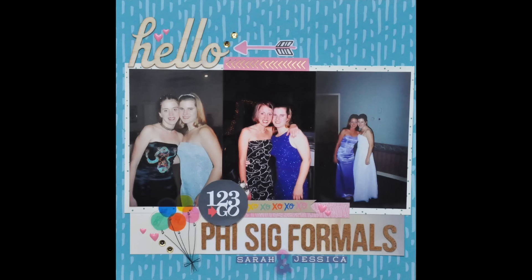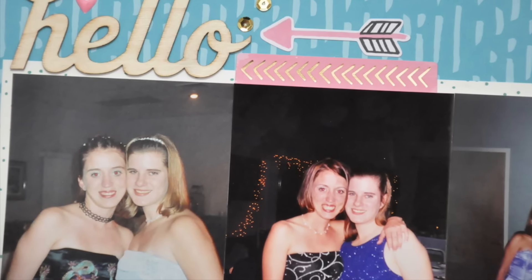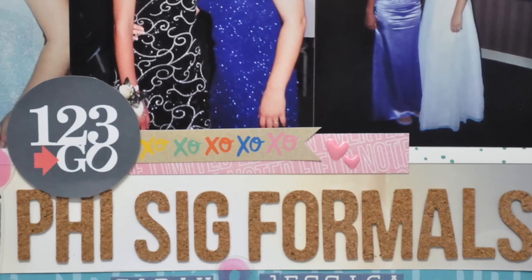That completes my layout. I hope you guys enjoyed that. Please let me know if you have any questions at all, and if you want to find out more information about the Hip Kits, I will leave a link to their website in the description. Have a great day, guys — I'll see you again soon. Bye!